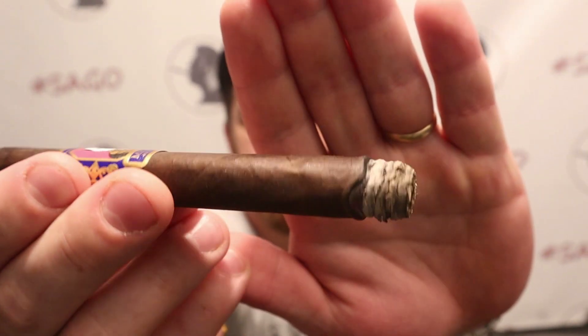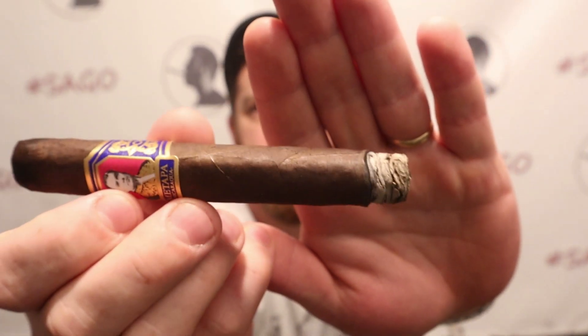Ten minutes in, well into the first third. Very nice looking burn line — beautiful white stack of dimes ash. Still medium-full to full body. The heaviness of the smoke texture has come down a little bit, it's not quite so dense, but it's still very much in the realm of medium-full to full body. Spices have kind of settled down, not quite so intense, but still very flavorful.